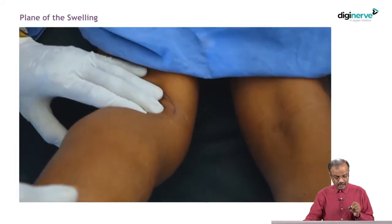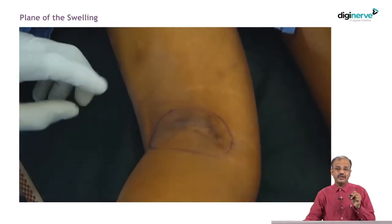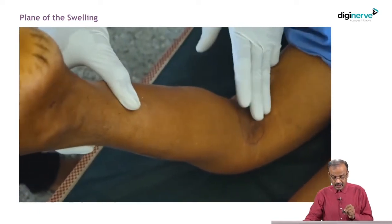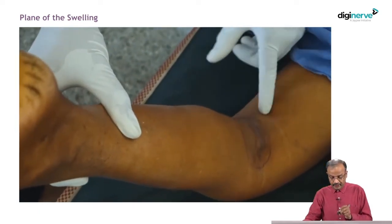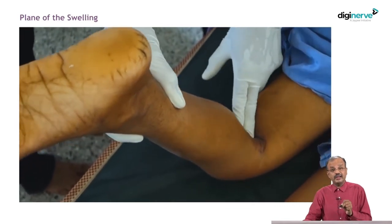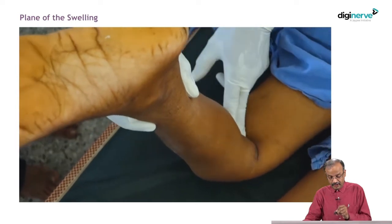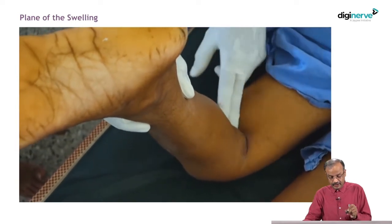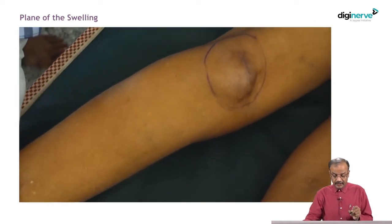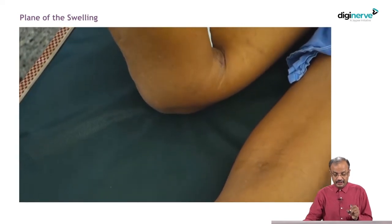Now, when you flex the knee joint — if any swelling is around that joint, flex it and confirm what happens to the swelling. Here, you see that when you flex, the swelling in the popliteal region is getting reduced. Probably it is communicating into the knee joint, so it is getting reduced. On extending the knee joint completely — patient is in the prone position — the swelling comes back to its original size.